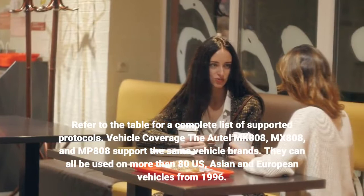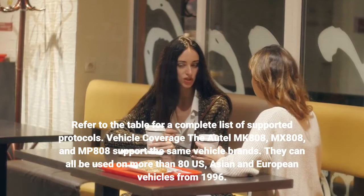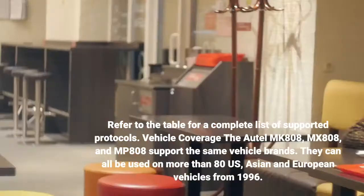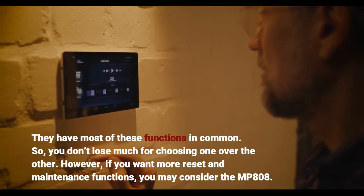The Autel MK-808, MX-808, and MP-808 support the same vehicle brands. They can all be used on more than 80 US, Asian, and European vehicles from 1996. They have most of these functions in common, so you don't lose much for choosing one over the other.